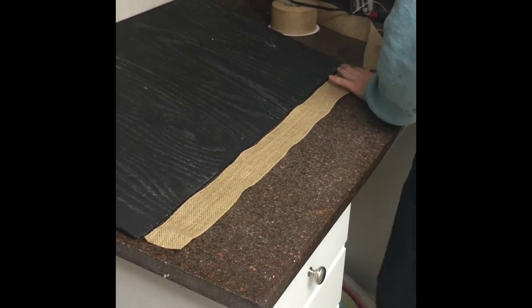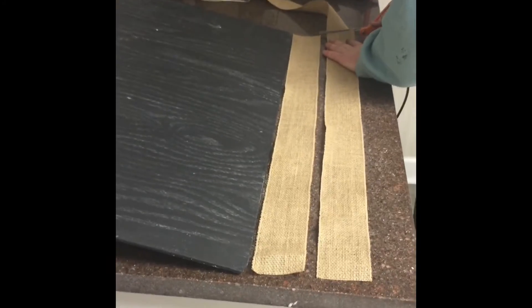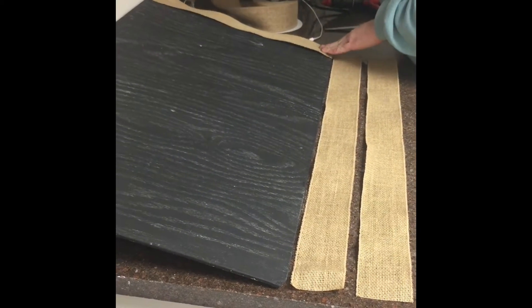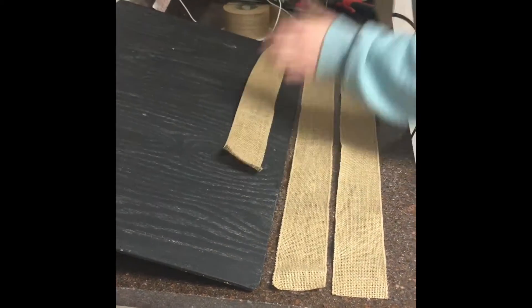As you can see, we have already painted our board with chalkboard paint and now we are lining up our burlap and cutting it to the width of the board. We had to cut two different sizes because we're using a rectangle instead of a square. Make sure to give yourself enough length on all ends to wrap the edges if necessary.